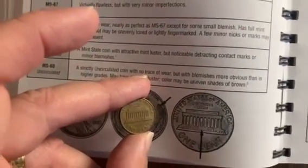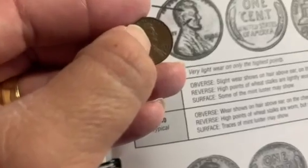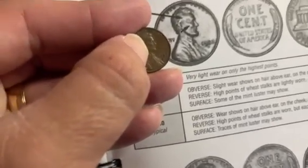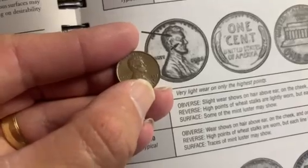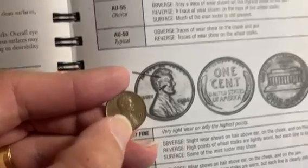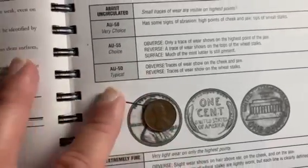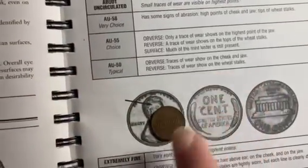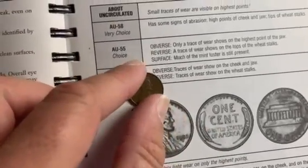Looking at the detail, it's definitely worn, definitely circulated — I'd say this is an AU. It's not an AU58, but it does have some abrasions well above AU50. I would say this is an AU50 to be conservative, and I usually grade on the conservative side. AU50 obverse: traces of wear show on the cheek and jaw — which they do. Reverse: traces of wear show on the wheat stalks, but since this is a Lincoln Memorial cent, we'll use the obverse to judge the grade.